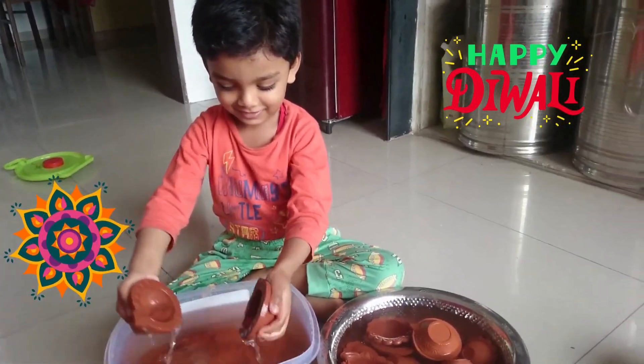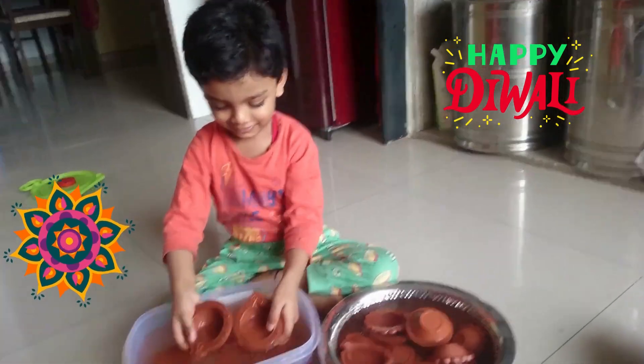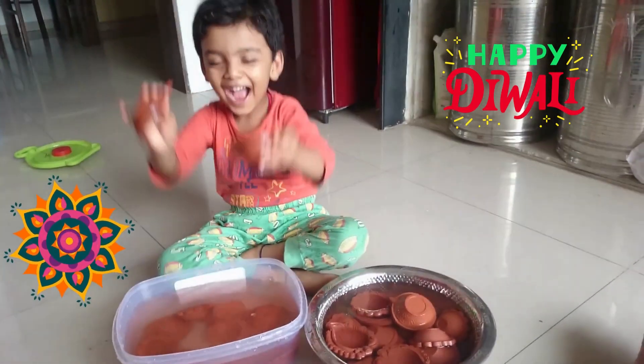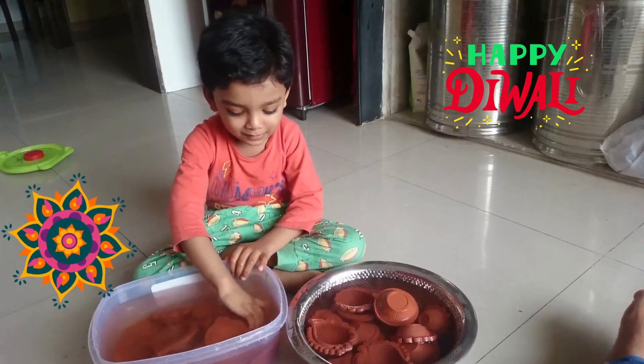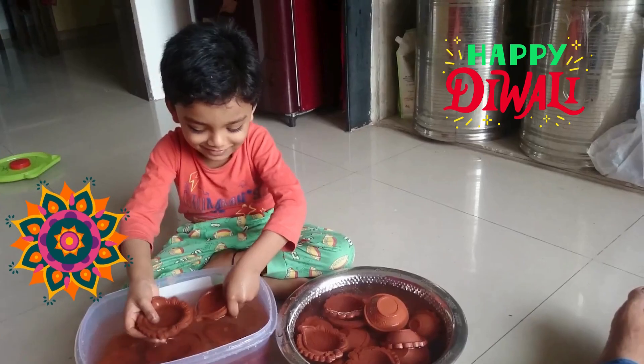This is one of the very good activities for the kids. They can enjoy Diwali while cleaning the Diyas — soaking the Diyas in water and cleaning them. They will enjoy a lot. You can try this activity with your kids; they will really feel happy and connect themselves with the Diwali festival. Try this.